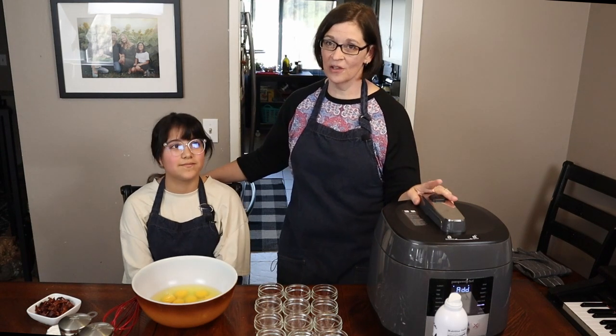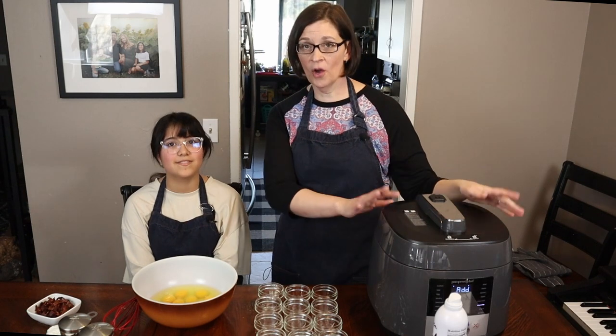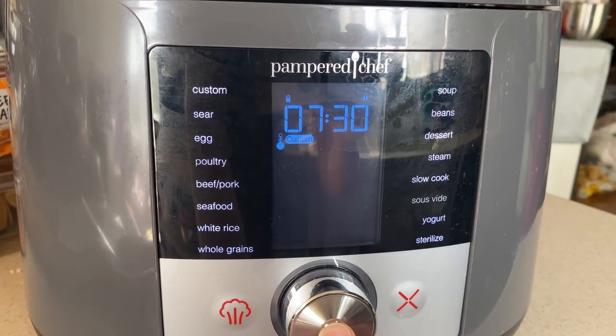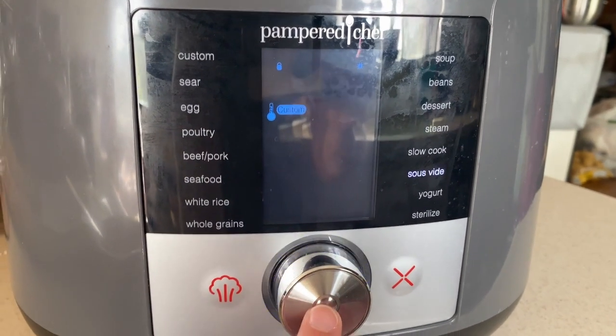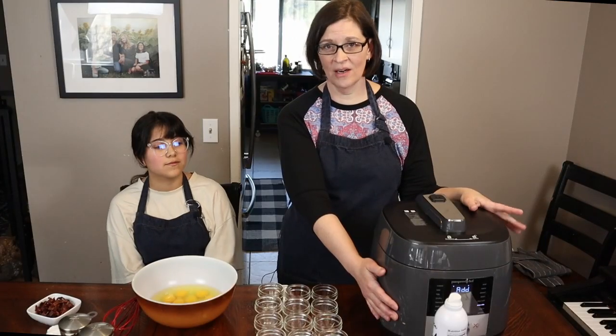Before we begin any of the prep, we're gonna go ahead and get the multi-cooker ready. You're gonna want to set it to sous vide, push the middle button, then set the temperature, push the middle button again, and then set the time.